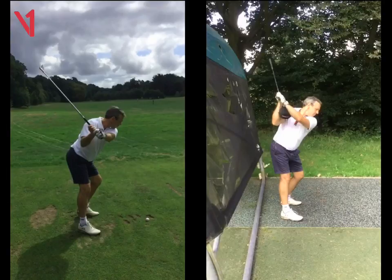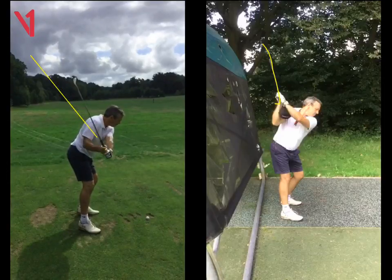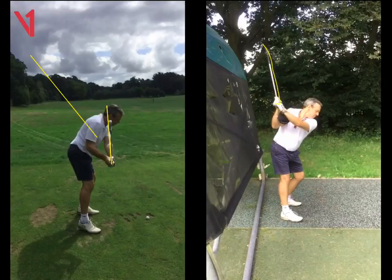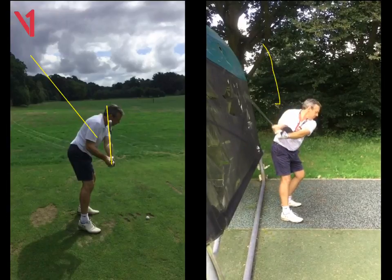And the next feeling is we wanted to shallow that shaft. So look at the difference here of the lines. As you start down on the left, that shaft's got steeper. Now look at the swing on the right — the shaft gets shallower. So as you start down, that shaft now changes direction. And look at it now: it's much more on the inside, it's cutting through that right forearm, and it's at a 45 degree angle. So it's absolutely perfect there.